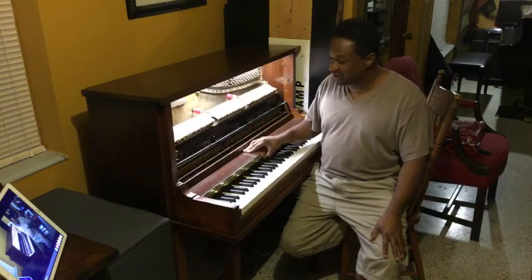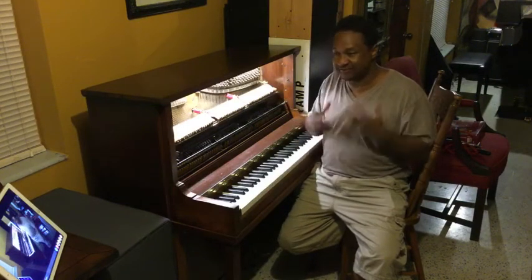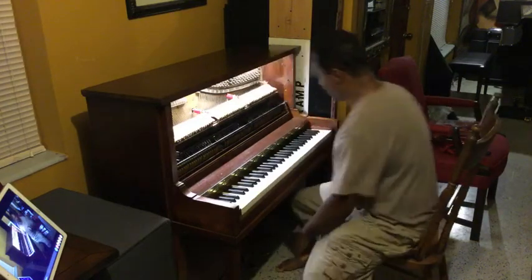A lot of people heard the piano when it had that very sharp rinky-tink sound, so with the new hammers it's going to have a totally different sound, which is really good. So here it is.